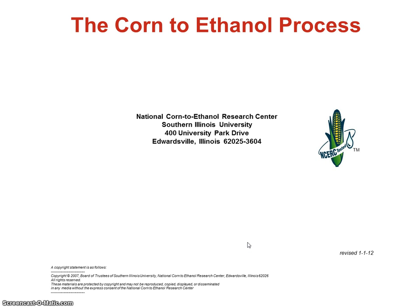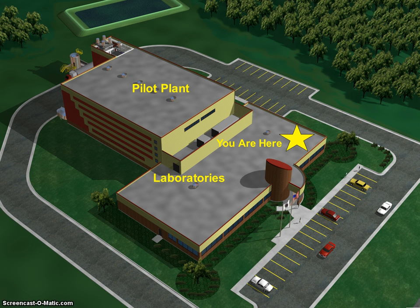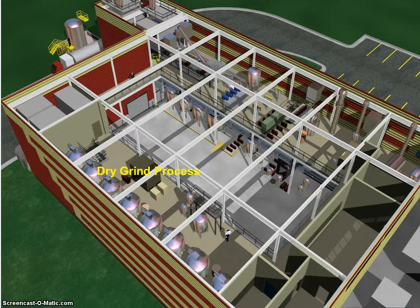In the Unit 2 lab, we're going to spend some time looking at the corn to ethanol demonstration kit that I got from the National Corn to Ethanol Research Center in Edwardsville, Illinois. They've given me permission to use this in the course. I thought it would be useful for you to go through this slide presentation prior to coming to the lab. They've got a real nice research facility down in Edwardsville. They actually have a pilot plant where they are able to change different types of equipment or different enzymes as they research the best way to improve the ethanol process.